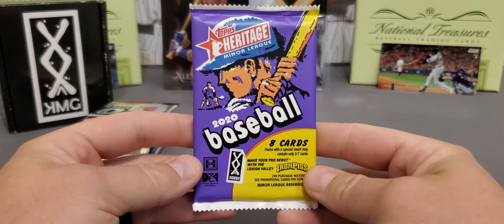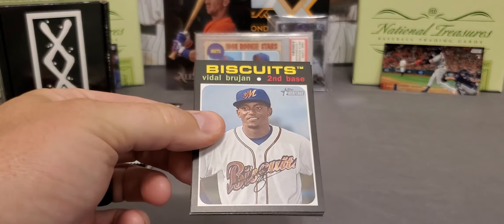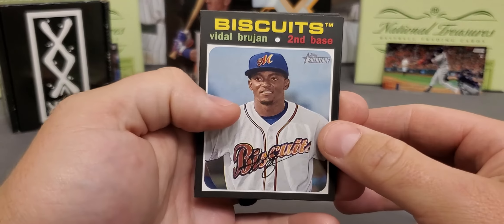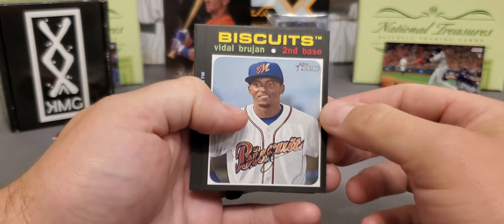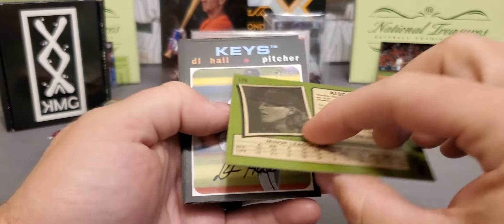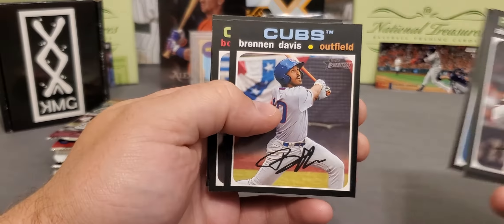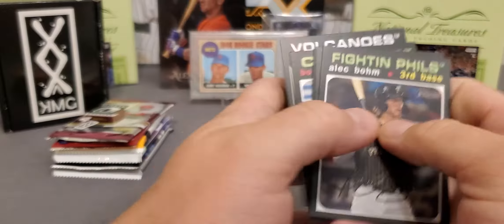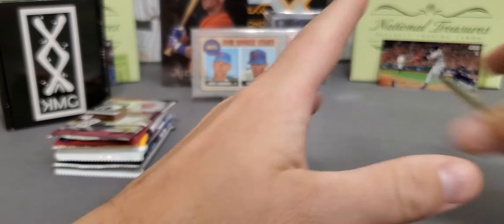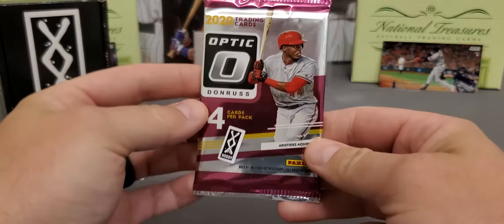Up next is 2020 Heritage Minor Leagues, and this all features them in their minor league uniform. Pretty much this and Topps Pro Debut will feature them in their minor league uniform. I love the names of some of these teams. Vidal Brujan — nice prospect there. There's a nice Alec Bohm. D.L. Hall. Heliot Ramos. Nice Brennan Davis. And a Marco Luciano. Heritage always throws some curveballs at you. Always go back and check your cards — make sure you don't miss anything, because it is easy to miss.